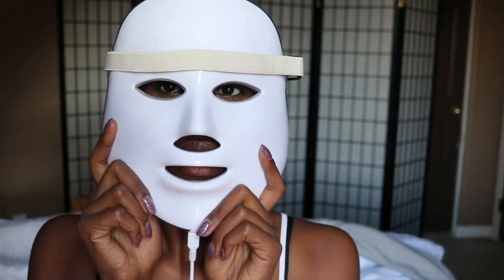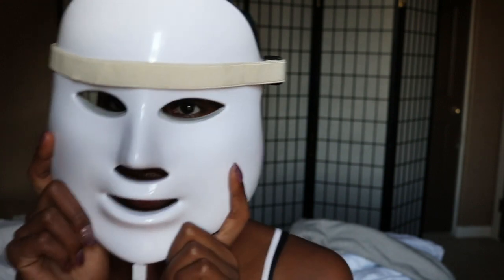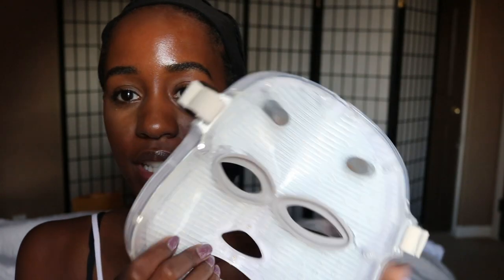Hi guys, welcome back to our channel. This is your girl Star, and as the title says, today we're doing the light-up face mask. There are a ton on Amazon so I'm just going to link the one I bought below. Before we get into the review, make sure you like, share, and subscribe — we're still trying to get 5,000 by the end of the year. Hit that notification bell so you can see all the videos when they go up, since my upload schedule is pretty sporadic.